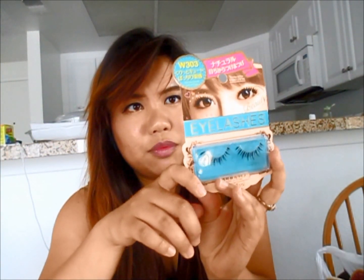Another thing is falsies. There are a lot of different kinds of falsies in Daiso, but I find these ones to be the best — they really have an effect on your eyes. I don't normally use falsies except for occasions like banquet parties and formal events.